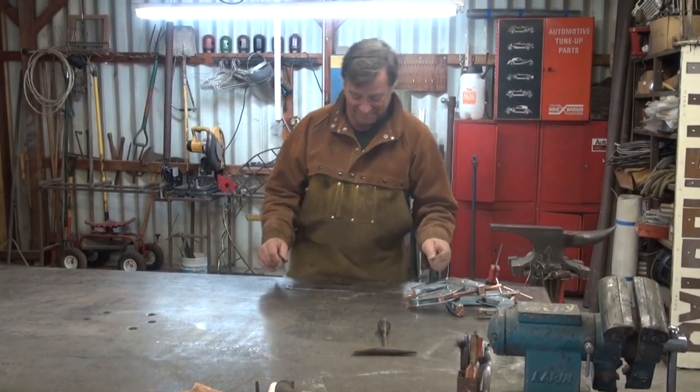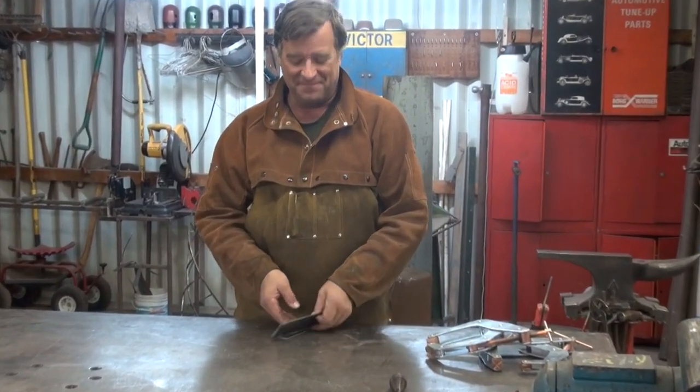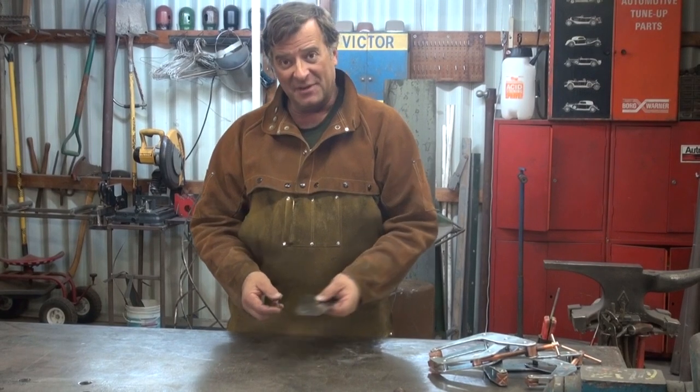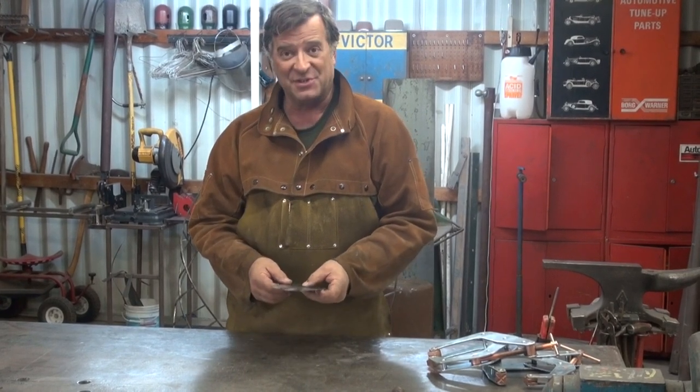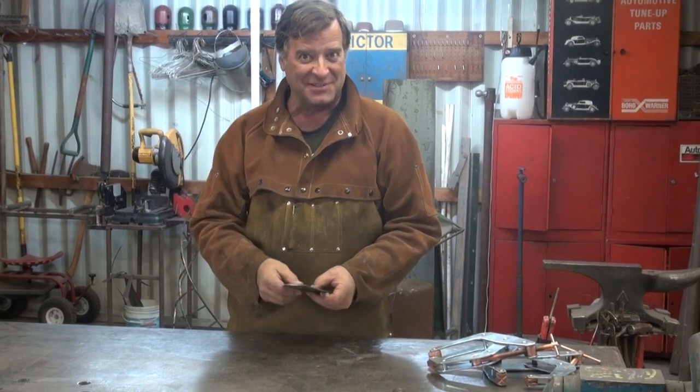Hey Kevin, what are you playing with? Well, last time I showed you how to do a lap joint, so this time I thought I'd show you how to do a butt joint. Go ahead and get it out of your system.